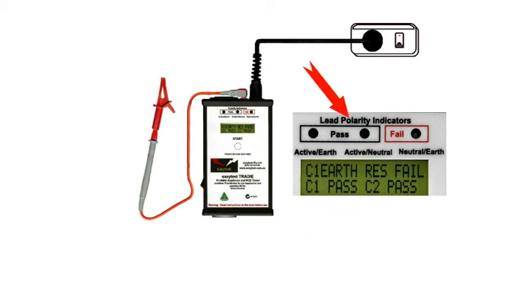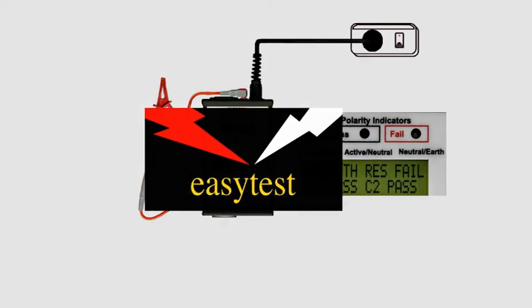The lights above the display will light up the moment you plug in an extension lead, giving you an instant readout of the correct polarity or not, as the case may be. Well, that's the basics. What would you like to test?